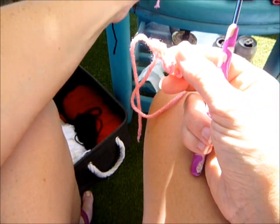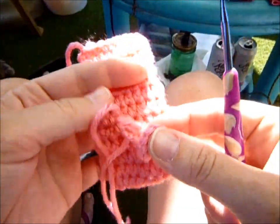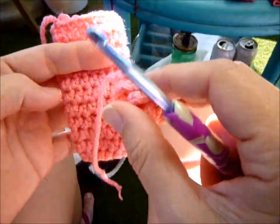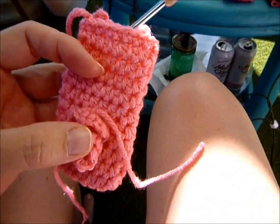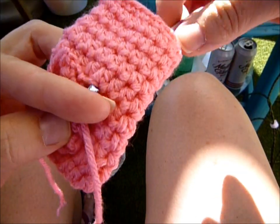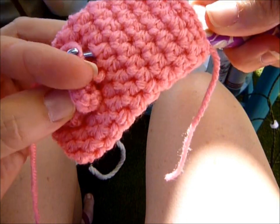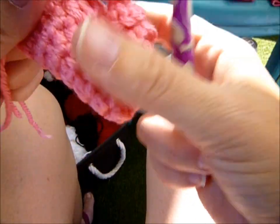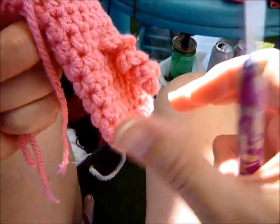Then chain one, grab your scissors, and leave a tail to attach it. To attach the tail, after you weave in all your ends, take your tail, pick a spot you want it, grab your yarn through a stitch, and tie it in a knot on the inside. And your tail's attached.